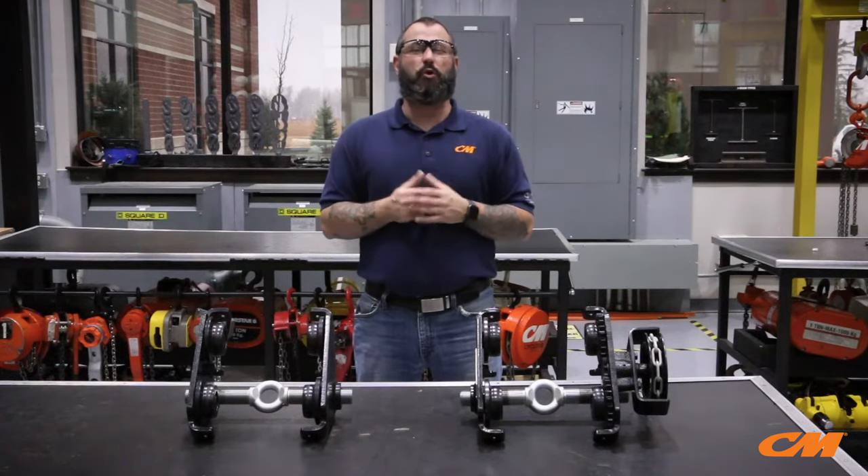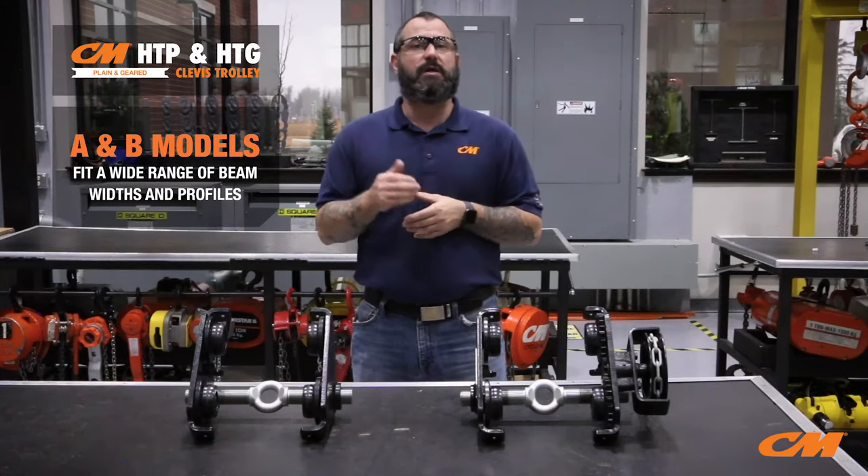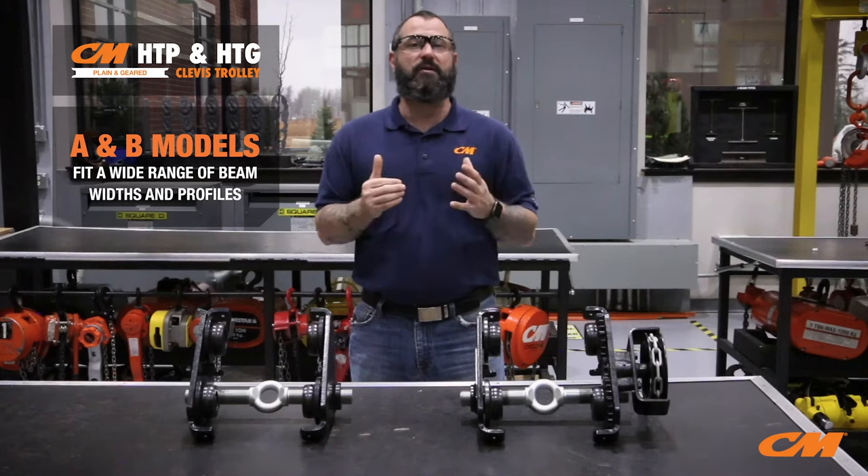The i-bolt suspension allows quick and easy attachment of most Columbus McKinnon hoist and rigging products. Both trolleys come in two models: model A for your standard beams and model B for your beams with wider flange widths.